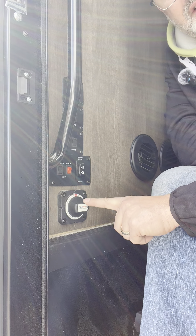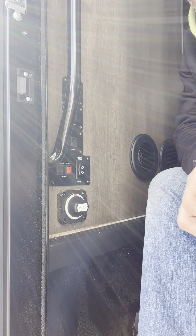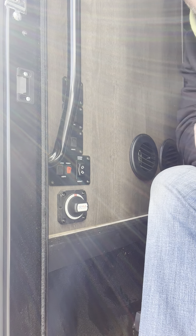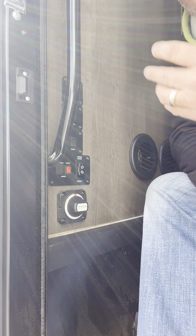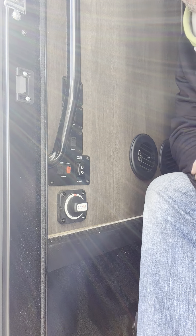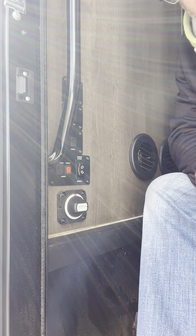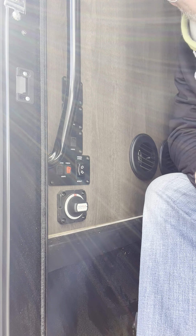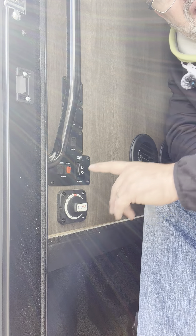This bottom one, the big switch, is your main RV on/off switch. So let's say you don't need the RV for a day or more, or for a significant time, but you don't want to run the risk of leaving things on. Maybe you left a light on in the bathroom — when you come back, your coach batteries are going to be dead. So you'll turn it off here.